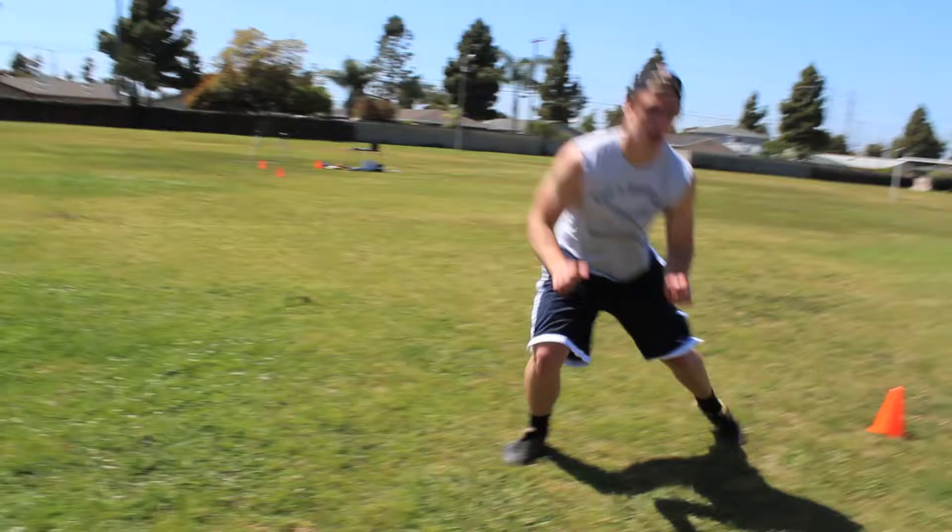Great job there, Chris. Stayed low, stayed athletic, stayed powerful — everything we were looking for.